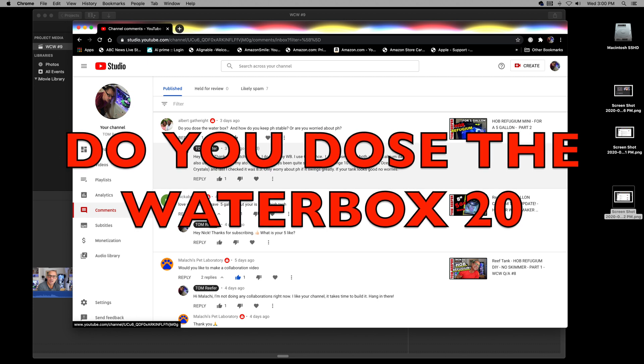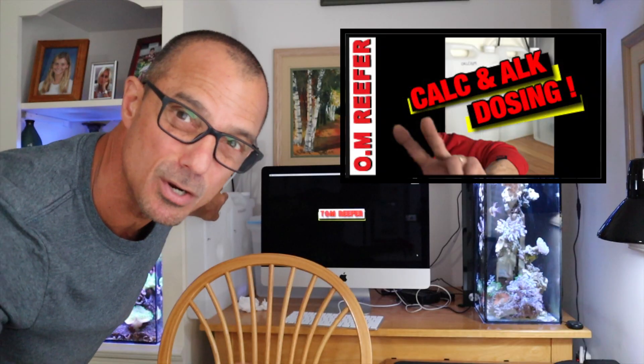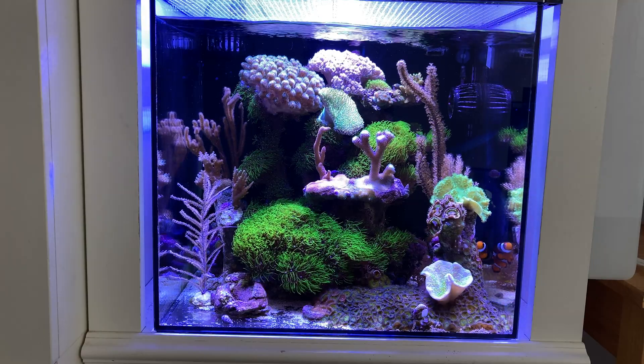Albert asks: do you dose the Water Box 20, and how do you keep pH stable? I do dose — subscribers who've been with me can see it. These are the BRS dosing pumps. I have a video on that; look in my playlist under equipment or parameters. I use C-Balance, Albert.